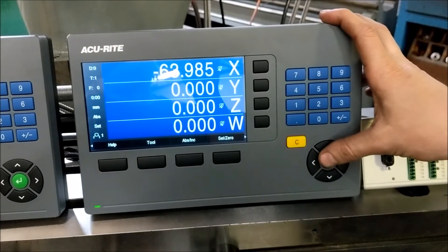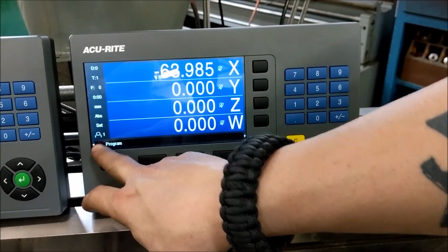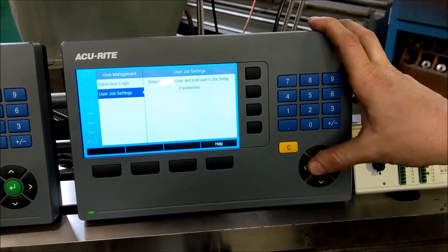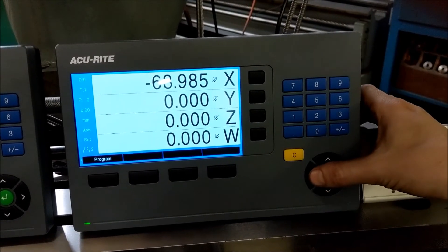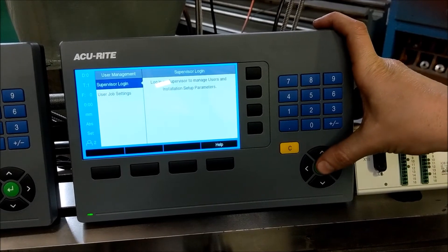For example, I made user 1 have the nighttime setting — you can see right here we've got person 1. Coming back into setup, we can quickly change to user 2, who has completely different settings. It also has supervisor settings, though we haven't explored that very much.